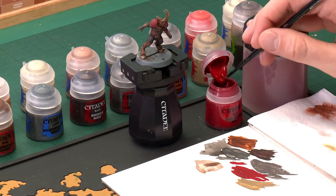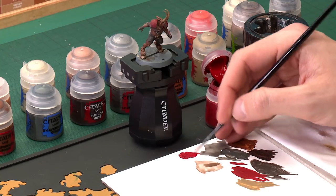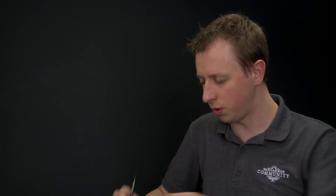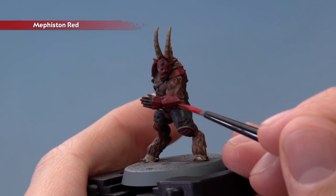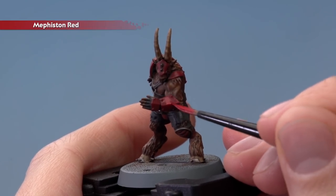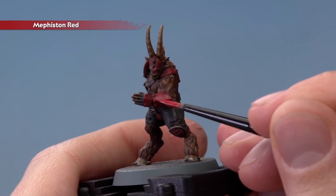With the dry brushing complete, we're now ready to return to Mephiston Red and reapply it to the armour panels, because the shade has darkened them down quite a lot and we want them to be brighter on the finished miniature. Using a medium layer brush, we're going to be more specific about where we apply it — rather than painting it all over the armour, we're going to avoid the recessed details where the shade settled and darkened the red down. Use your palette to get your paint ready, make sure your brush isn't overloaded, then look at an armour panel and identify the rivets and recesses. Apply the red to the panel but avoid those recesses, so we retain the depth of the shade but also get a brighter colour.